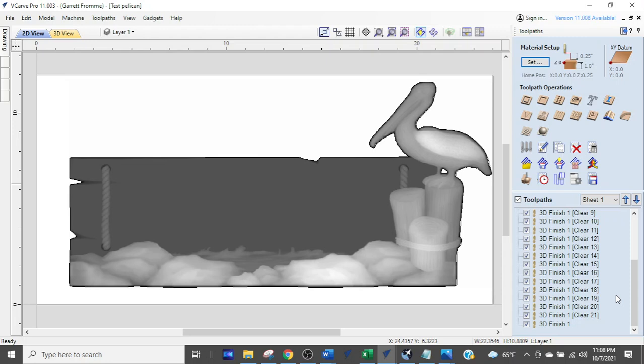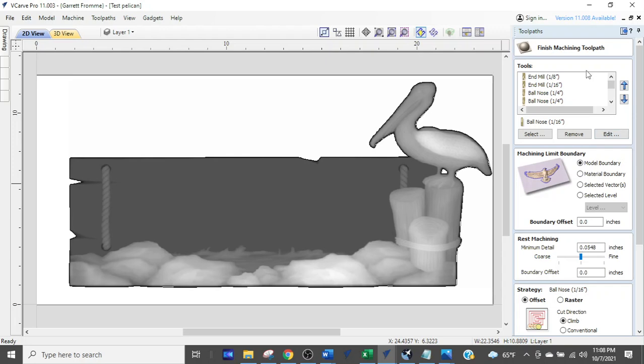I can select any one of these and they all take me into the same tool path — the finishing tool path number one. I'll double-click any one of them, and right at the top we have a field that says 'tools.' This is where we add the tools we want to use for this project.